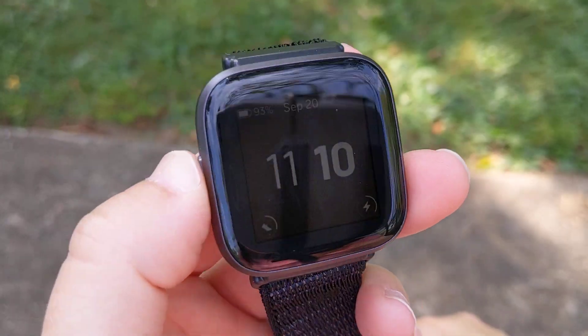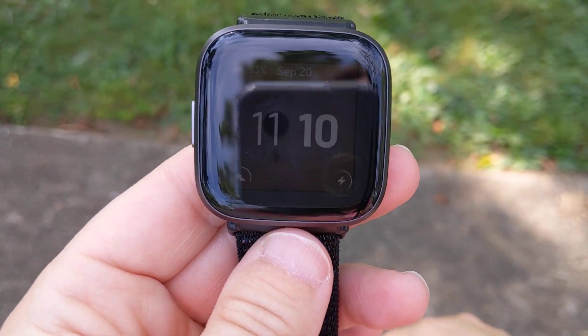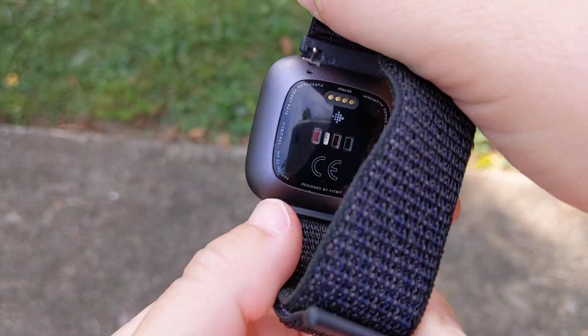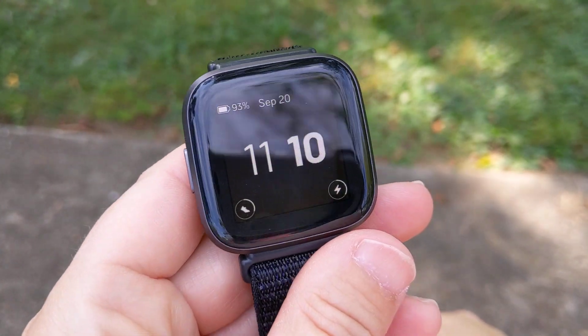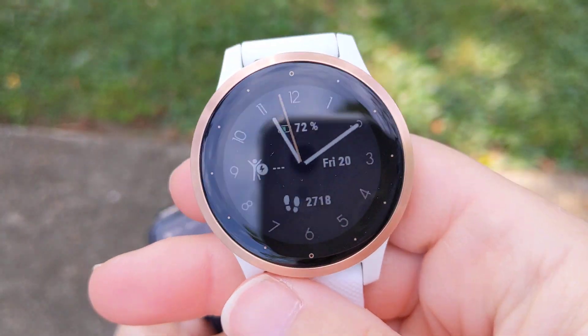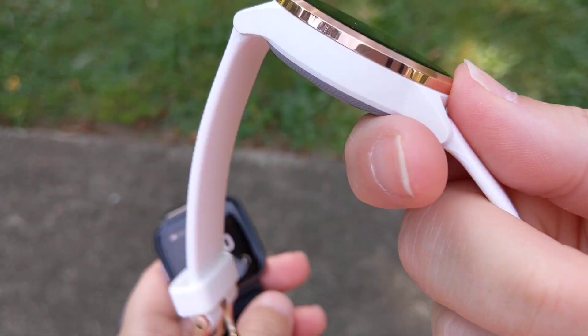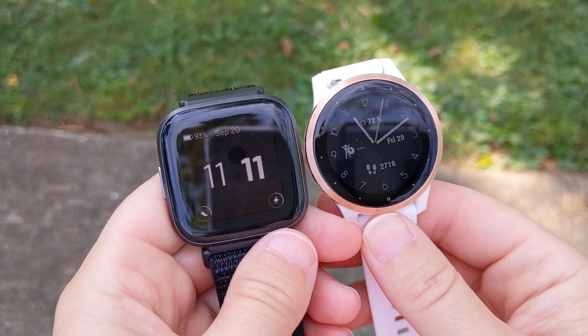That was the main thing I wanted to know about this, so come back later and I will have a full review on this. So far I'm really happy with it — very happy with it. And of course I'm going to review the Garmin Vivoactive 4S too. I love the looks of this — it's a very classy looking watch. There they are both together.